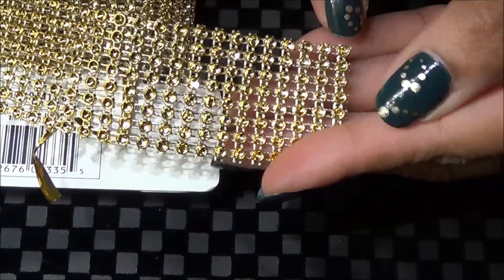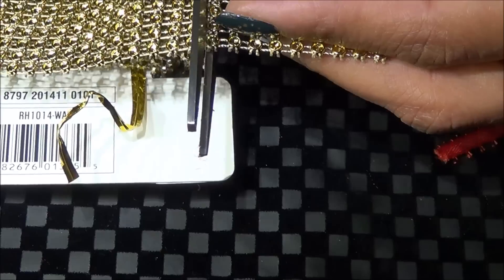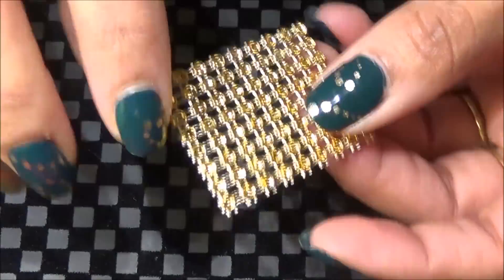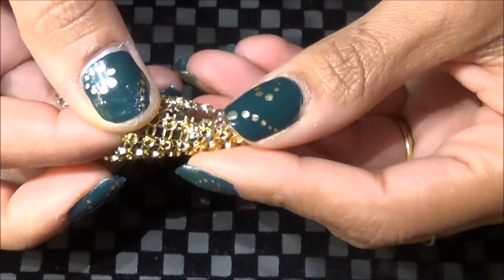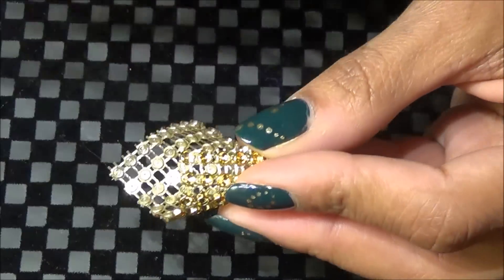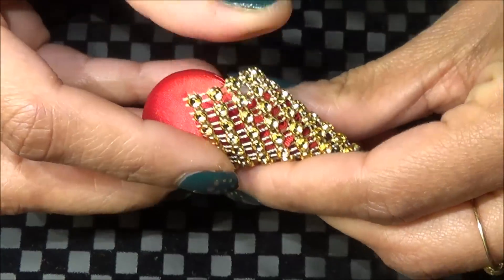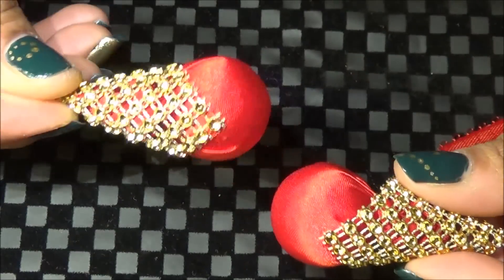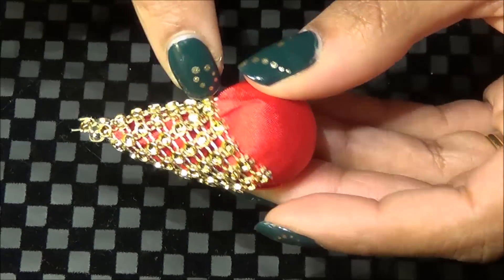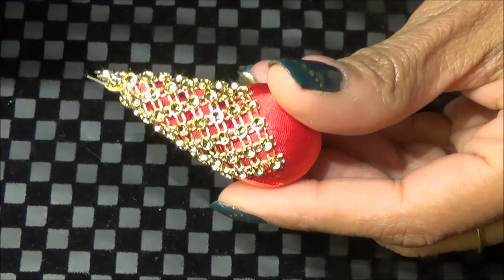I'm going to take this bling roll and cut off about nine rows of it, then meet the ends so it makes a cone shape. Then I'm going to sew it together with the matching thread and attach it to the bead. You can also sew it to the bead using the matching thread. This is how it will look and it will stay nice and firm.